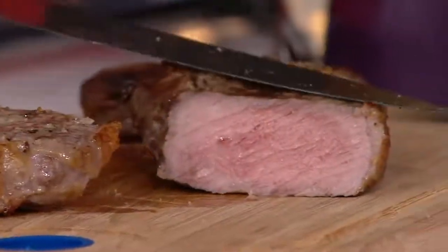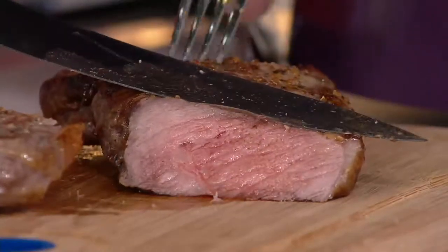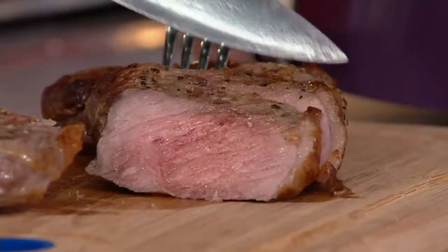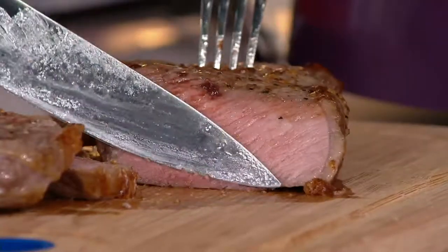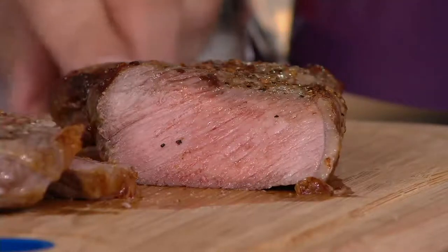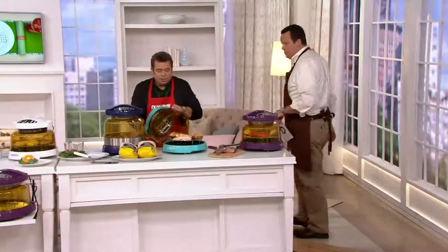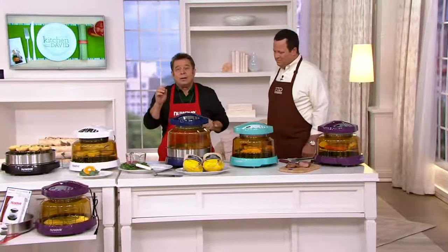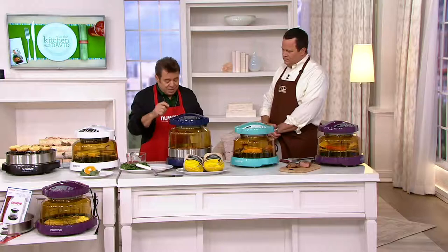Nice — medium-well. Look at that. This is from a frozen steak in 24 minutes. What does this mean to you? It means you can stop going out and buying all the fast food and processed food. You can take anything you have in your freezer right now, put it into the New Wave Oven, and in about an hour, cook a whole roasted chicken from frozen.